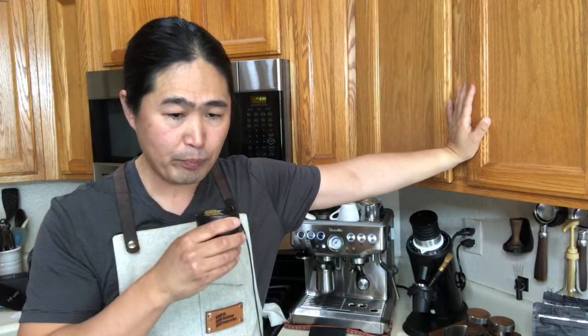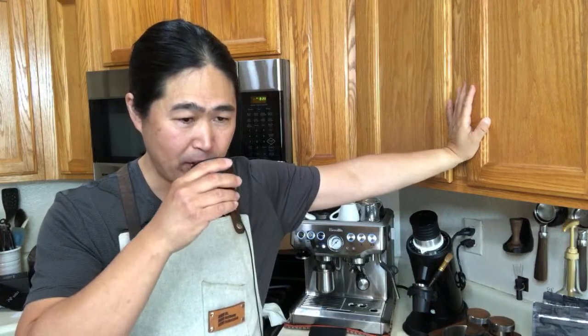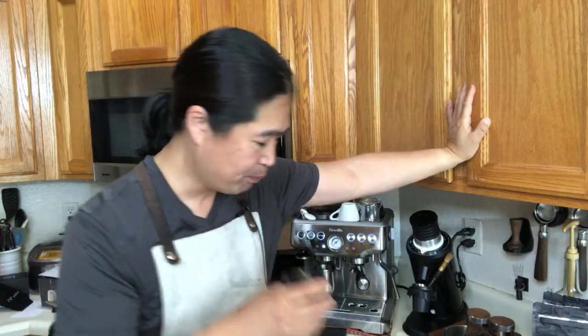Cheers. It's not bad, not bad at all. It is a little bit over-extracted. So right now I'm at number seven — if I change to number eight on the Commandante, it's going to be perfect. This is how I dial in my coffee.